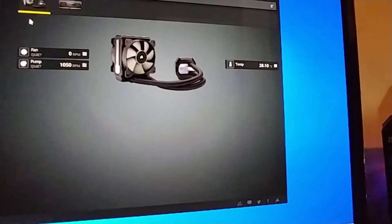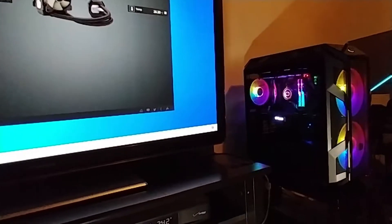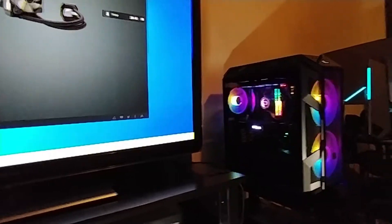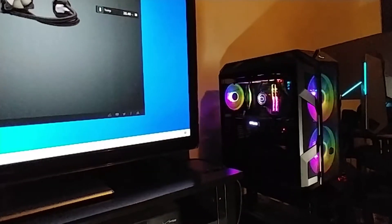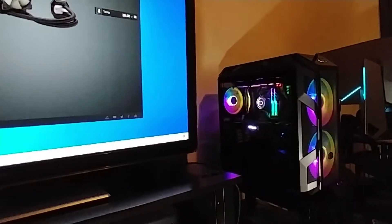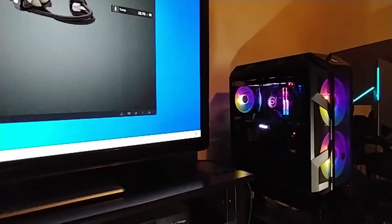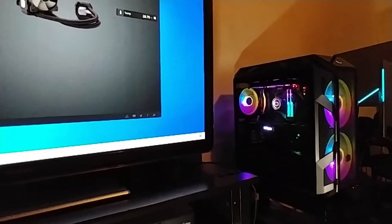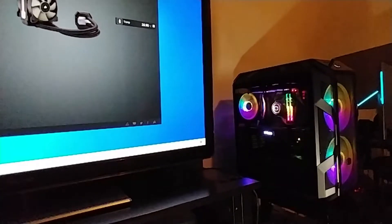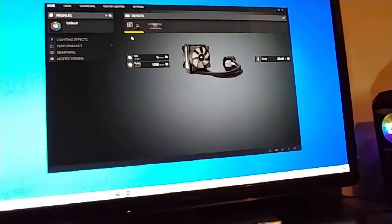Look at those temps — 28 degrees idle! I would kill for that idle temp on this Ryzen 3700X. That AMD chip idles at around 50 degrees, so this Corsair H80i cooler is definitely doing its thing. During gaming on the 3700X, at 100% fans it goes up to 79°C, and without fans at 100% I've seen it hit 89°C.